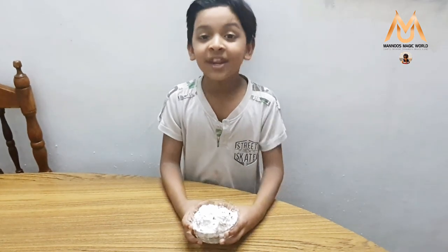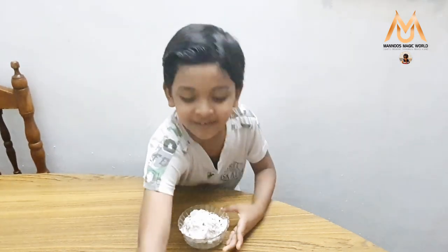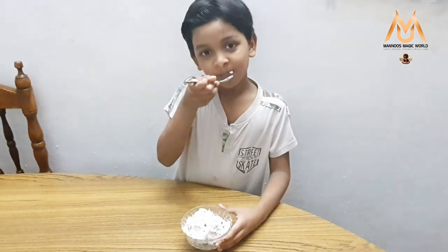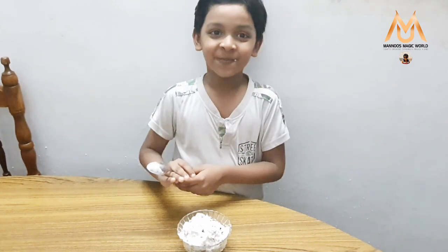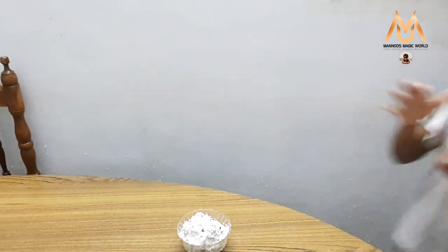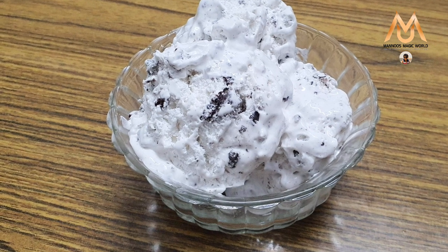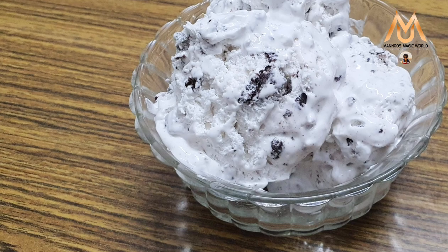It is a very easy Oreo ice cream. Now I am going to taste it. The best ice cream in the world! If you like this ice cream, subscribe, like, and share. Bye bye! See you next time.